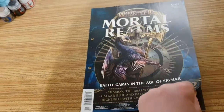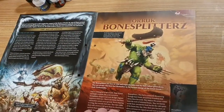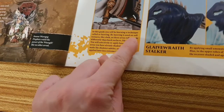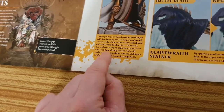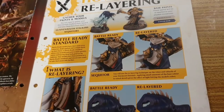Here we have issue 42, which we're going to flick through now. In this issue we get: the realms, the Chamon, the prime inner lands part two, good old orcs and goblins, Uruk the bone splitter, and then how to paint re-layering. Re-layering is what you do with cloths — any cloth gets re-layered. The two paints you got in this issue won't be used for this re-layering. How annoying.